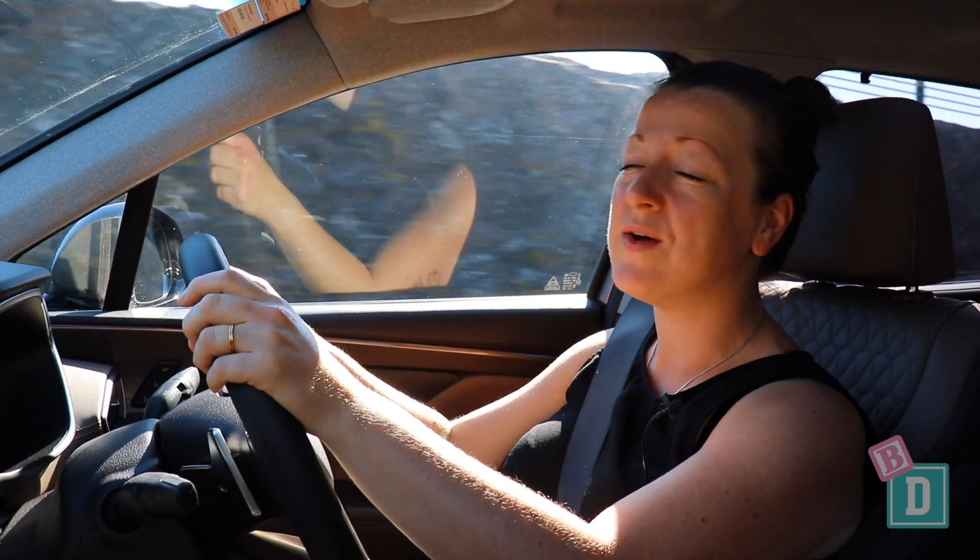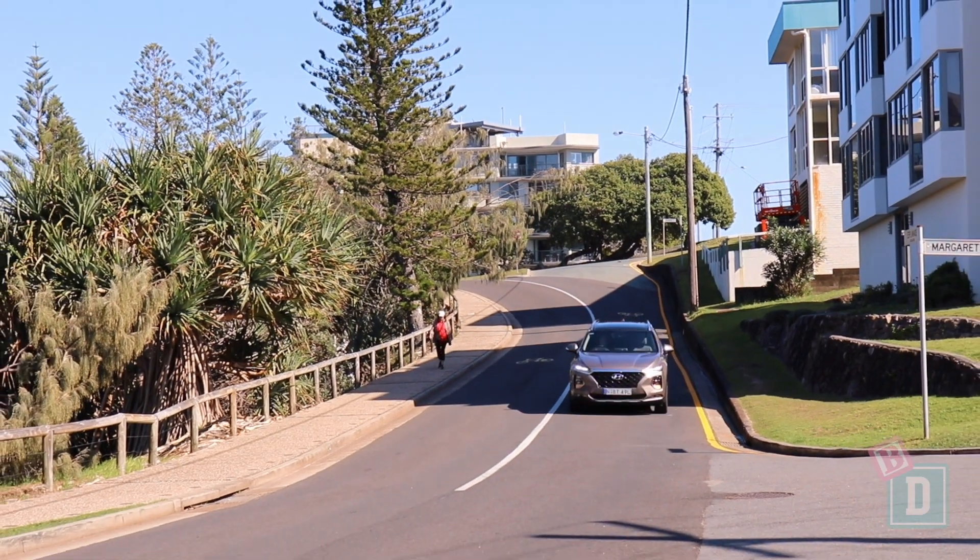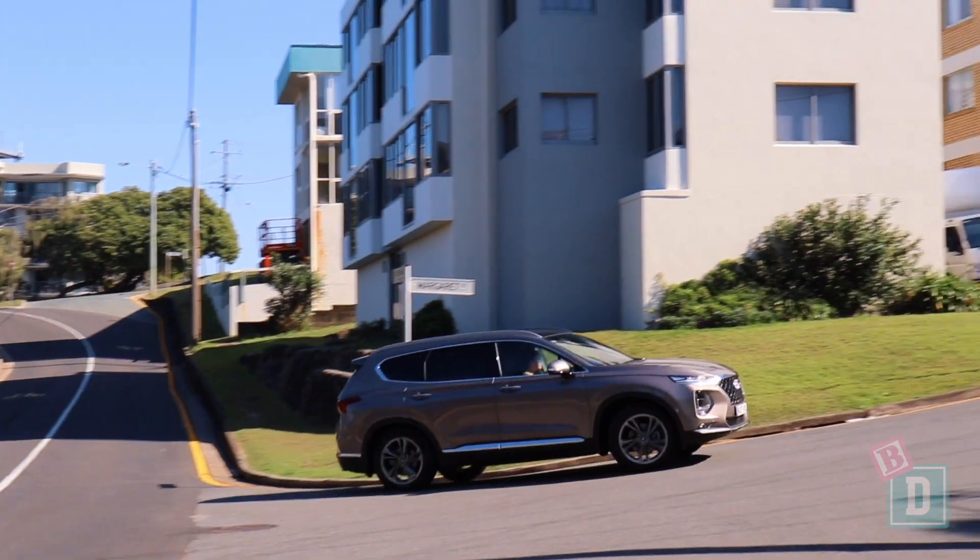The Santa Fe is a really nice car to drive. The only problem is the engine is just a little bit loud and really disrupts the journey.